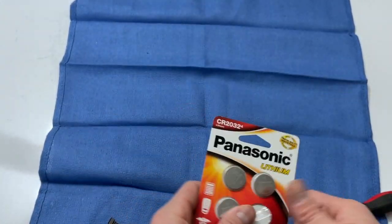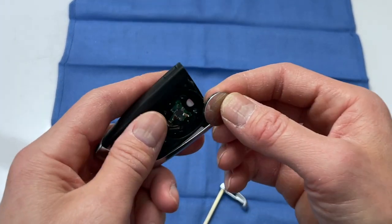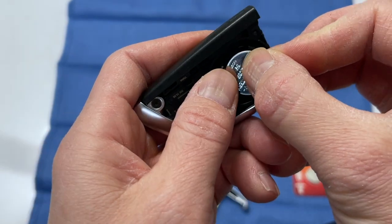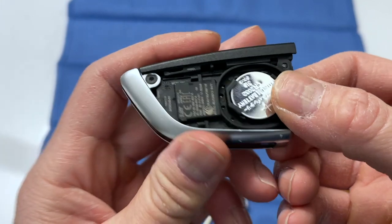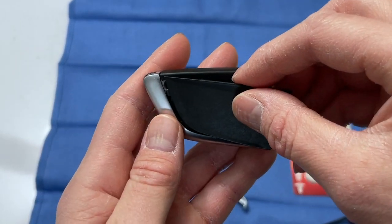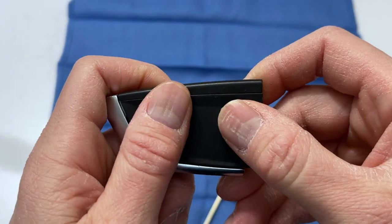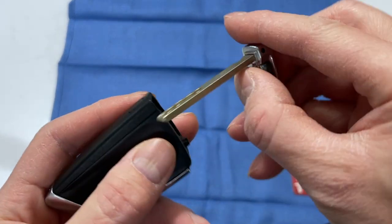There it comes out. We just do the opposite of how we took it out — seat the new battery right in here. You should hear a click. There it is. This slides right in and you can hear that click too, and the key goes right back.